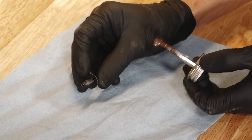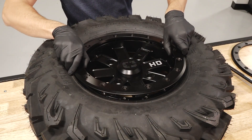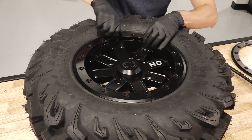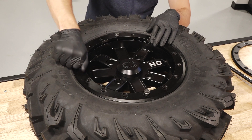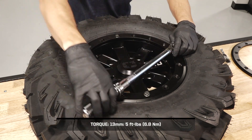If you'd like, you can prepare each beadlock bolt with anti-seize before installing. Next, position the bolt-on ring over the tire bead. Install the four larger starter bolts by hand, following the 12, 6, 3, and 9 o'clock positions. Then torque to specification.